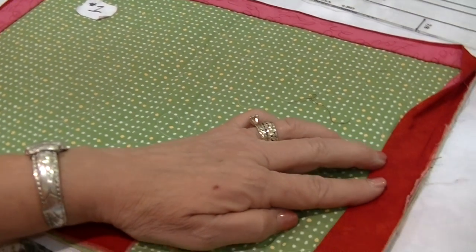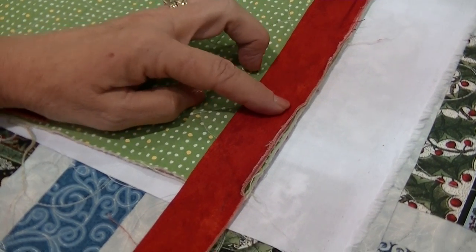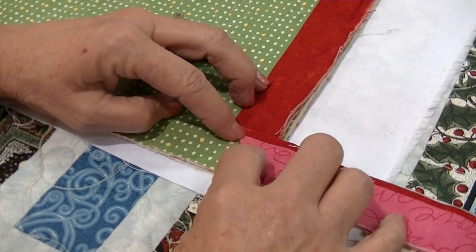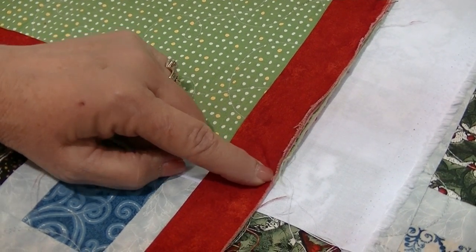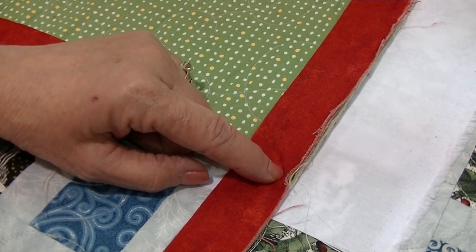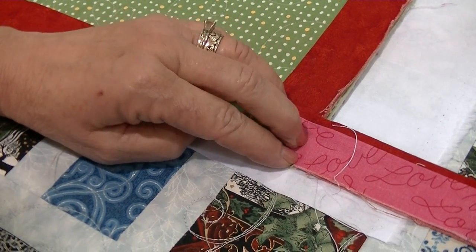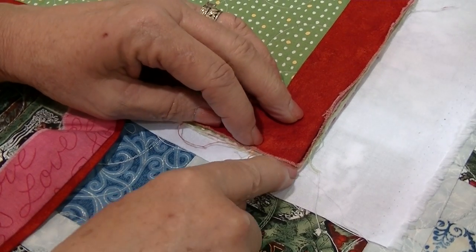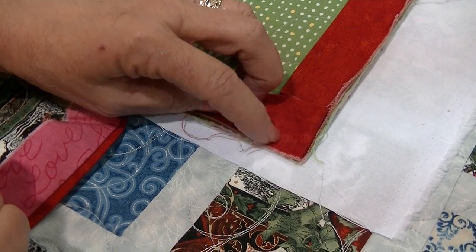One thing I've always had trouble with is where to stop at my corners. I stop a couple inches away, take my binding, fold it at a 45-degree angle to my corner, and crease that fold line. Then I open it up — that crease line shows me exactly where I need to stop before the end of my quilt. I stop at my crease line, back stitch, take my quilt out, fold back up at the 45-degree angle, and pull it right back down. Make sure your fold line is not beyond your quilt and your edges are even. Start about a quarter inch from the edge, back stitch out, and continue down.